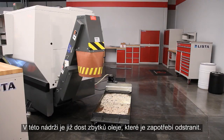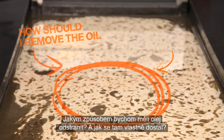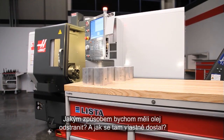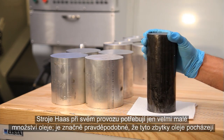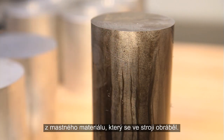There is enough tramp oil in this dirty tank that it needs to be cleaned. How should we remove the oil, and how did it get there in the first place? Haas machines use very little oil during operation, so it's most likely this tramp oil came from the oily material this machine has been cutting.